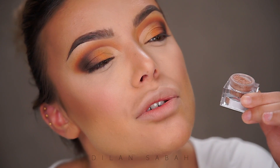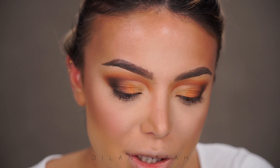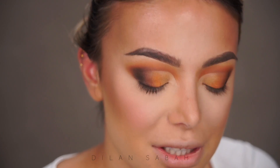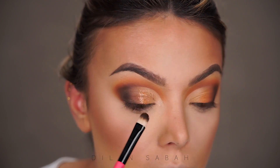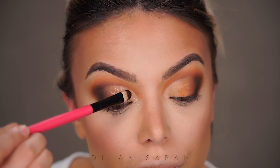Now I'm going in with Lit Cosmetics glitters in Modern Love, applying just a tiny bit all over the lid. I haven't used Lit in a long time and I really do love these glitters — I think they might be the most beautiful glitters I've ever seen. I'm applying the glitters with Motives Glitter Gel on the back of my hand. Do you see how beautiful those glitters are? They're so tiny but so pretty — it almost looks wet. Oh my goodness, I'm living for this look!